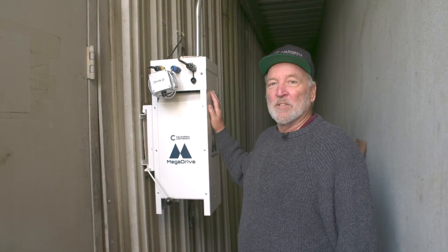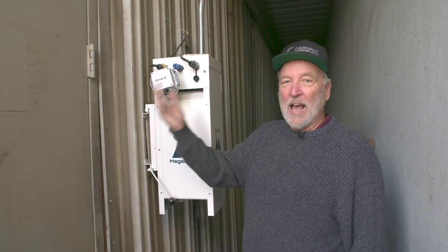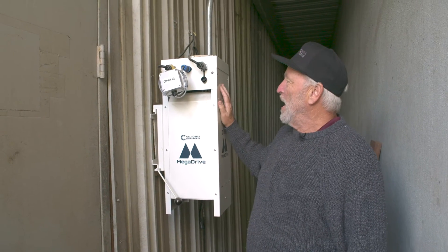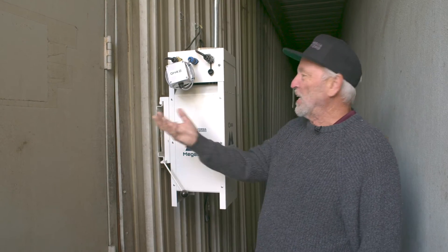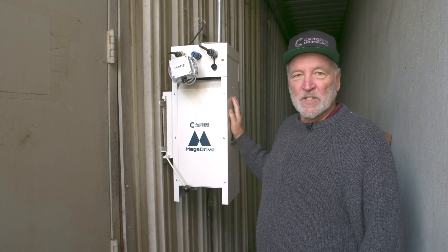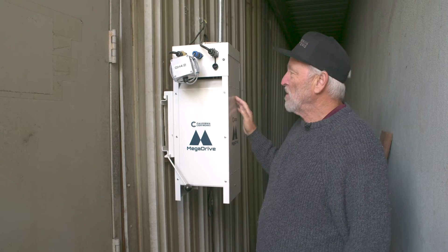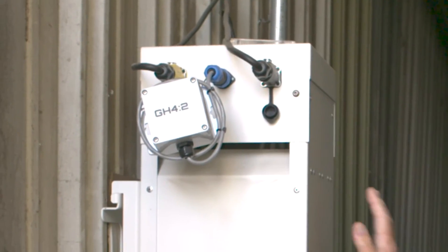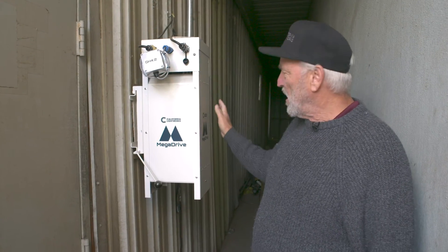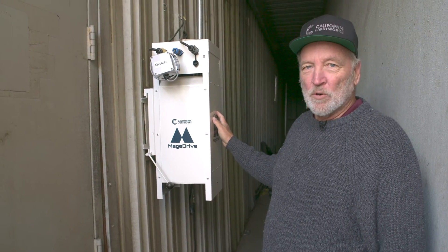The beauty of Mega Drive is you can mount the power supply outside of the grow room — a safer environment for the electronics, also taking the heat out of the room, and easy to service if necessary. With Bluetooth controls, this one Mega Drive unit is running all the lights in that room, which really simplifies the whole infrastructure.